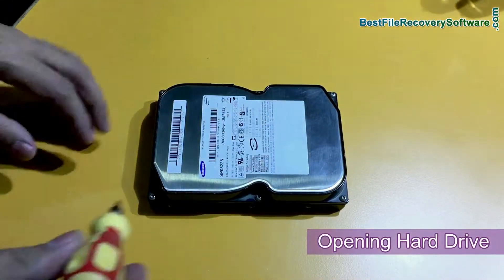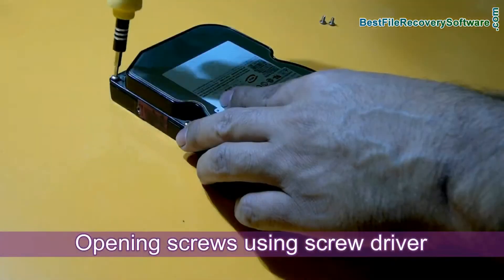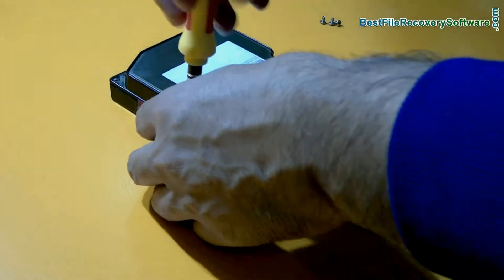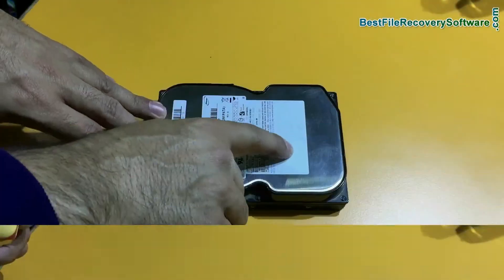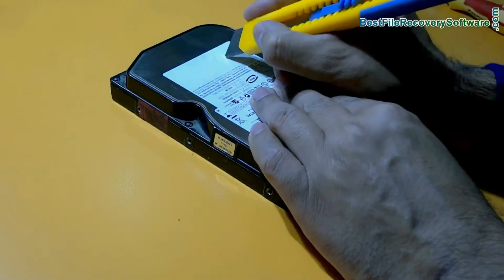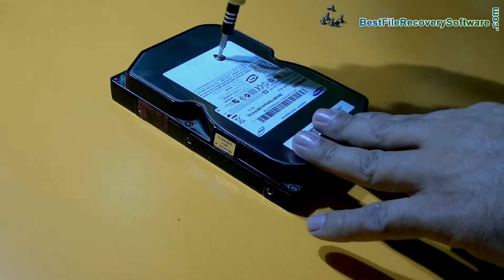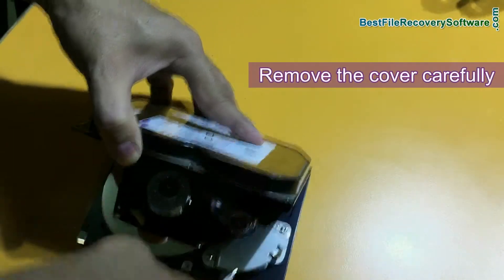Now we are going to open them one by one. We need to open these six screws. We are opening screws using a screwdriver. We may need to open the screw that is inside this label somewhere. We are using a paper cutter to remove the label for opening that screw.